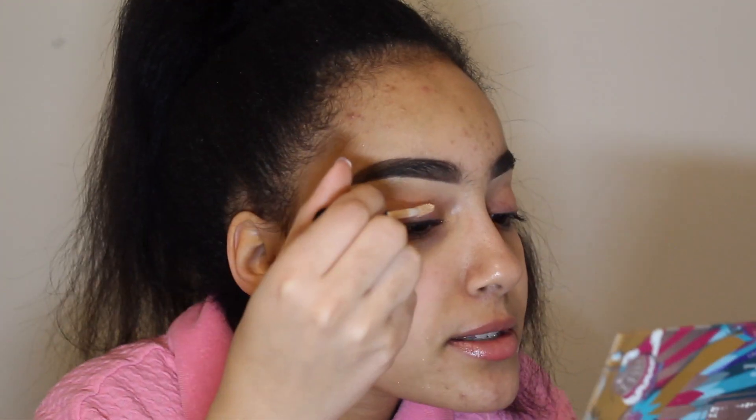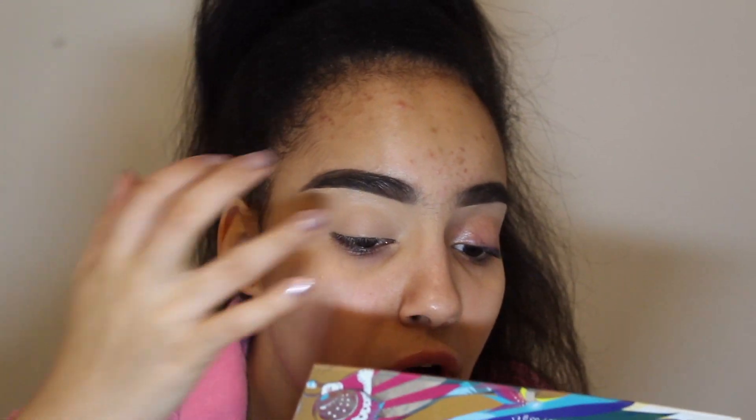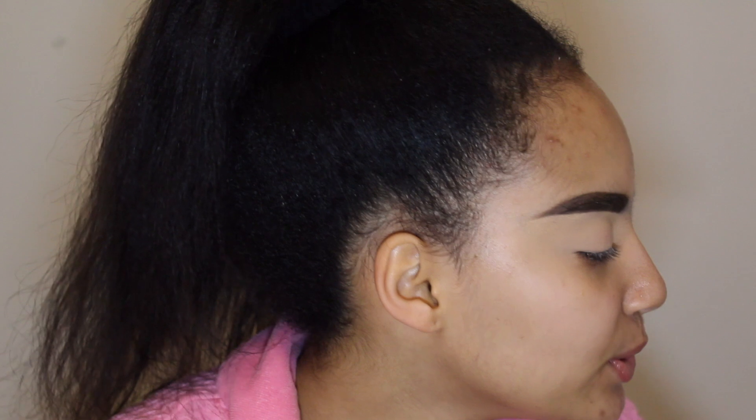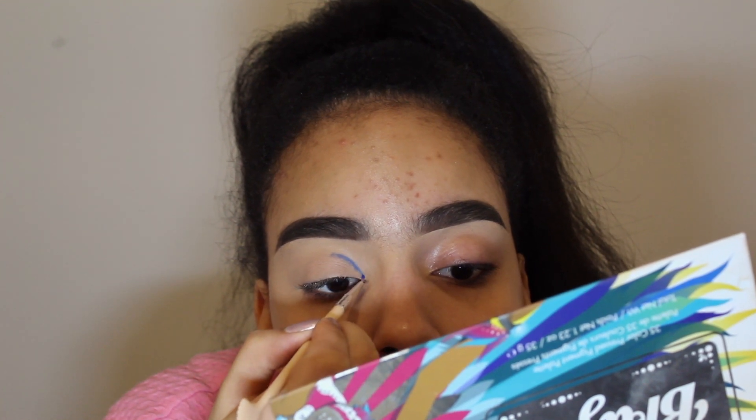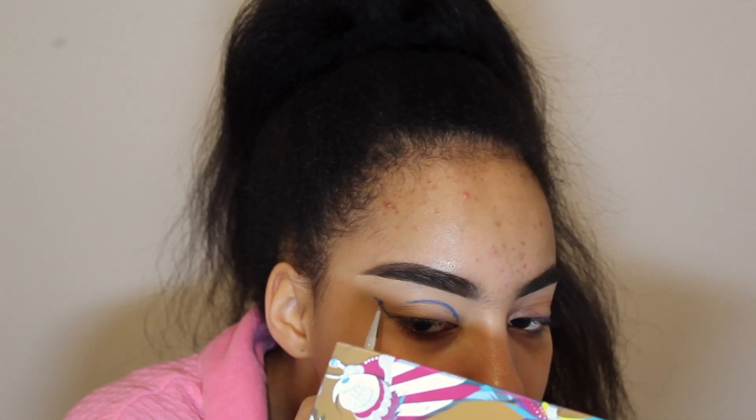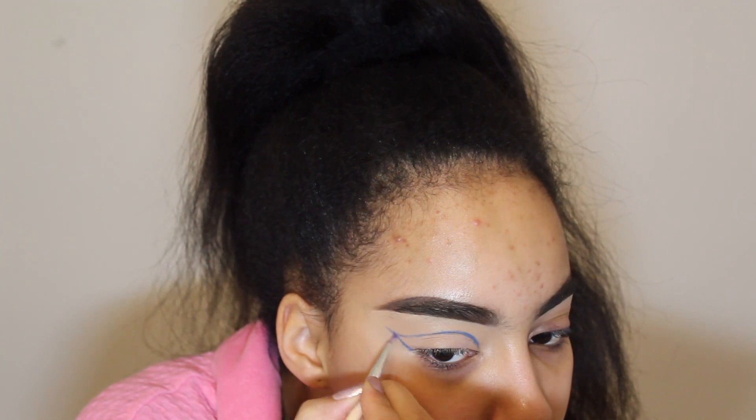I'm going to take the NYX Can't Stop Won't Stop concealer in the shade 07 Natural and I'm just gonna prime my eyelids with this. Now that this eye is primed, I'm gonna try a technique I saw on Miranda Blake 41 on Instagram and Twitter — I'm gonna create a cut crease shape. From my BH Cosmetics Take Me Back to Brazil palette, I'm gonna take this shade and trace the shape of the cut crease with a super fine line brush.